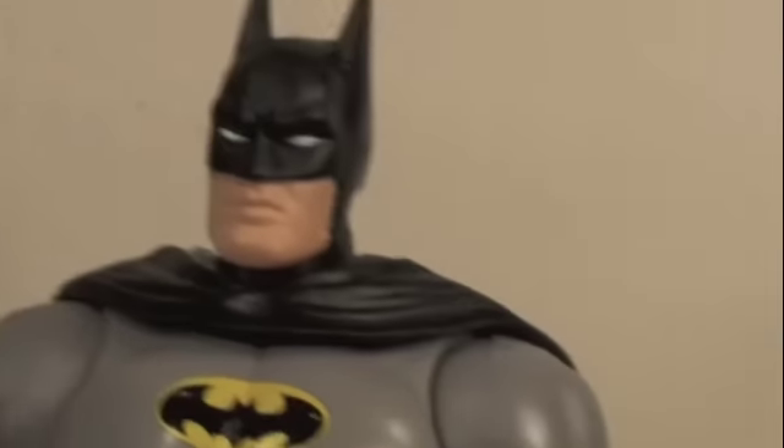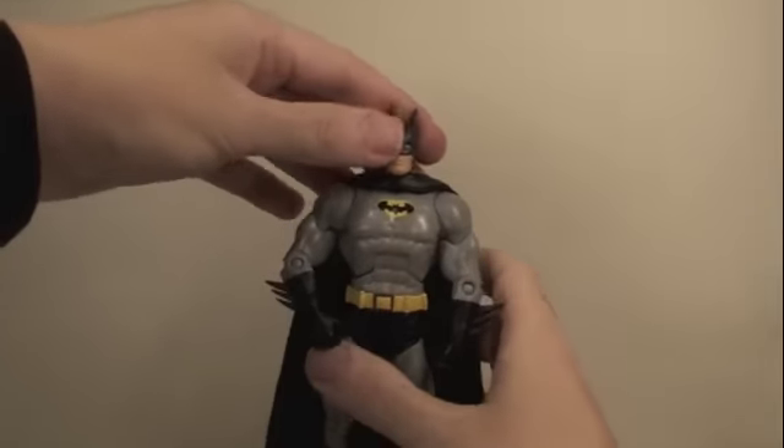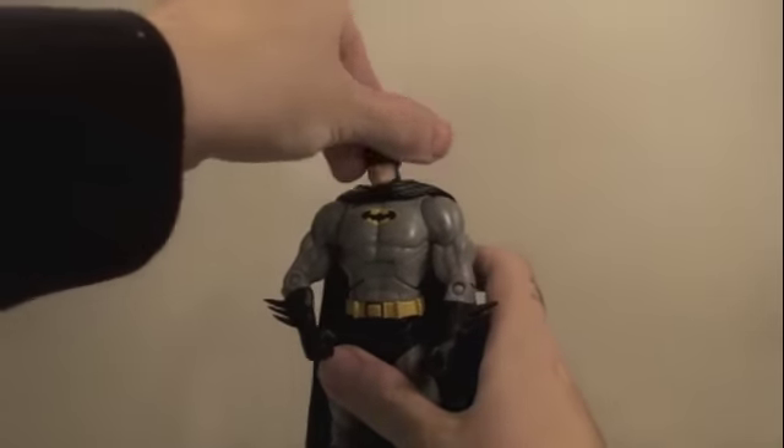He doesn't come with any accessories like the first one, but he's still a great Batman with a very nice rubber cape. For articulation, Batman's head can rotate 360 degrees as well as go up and down.